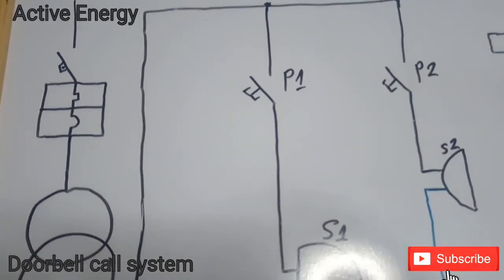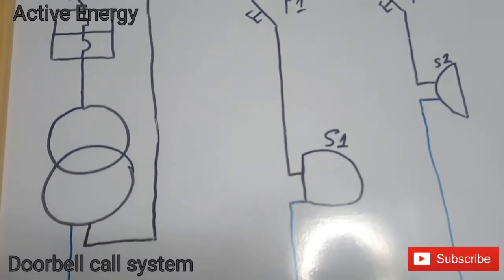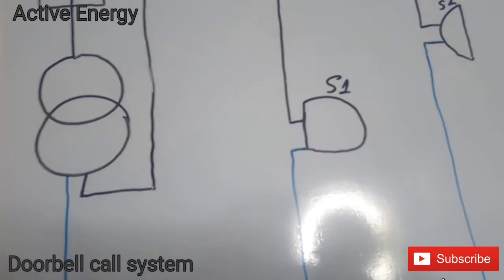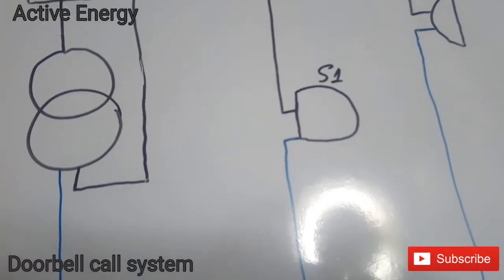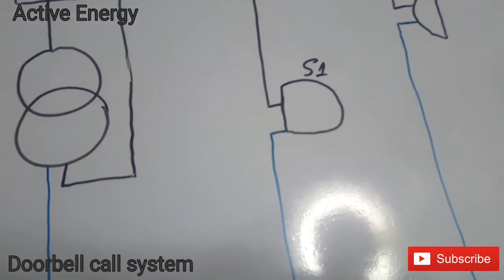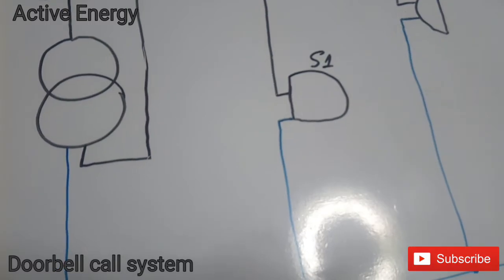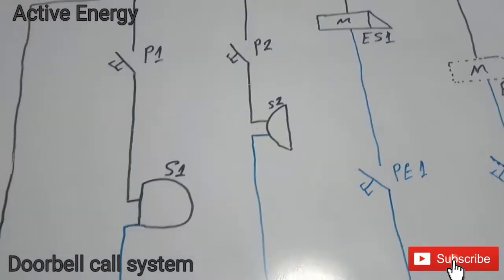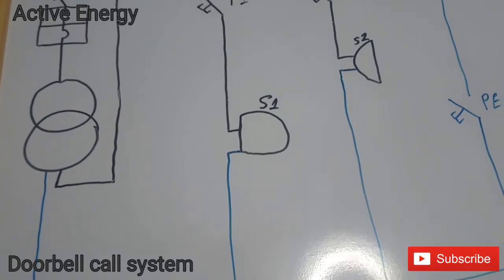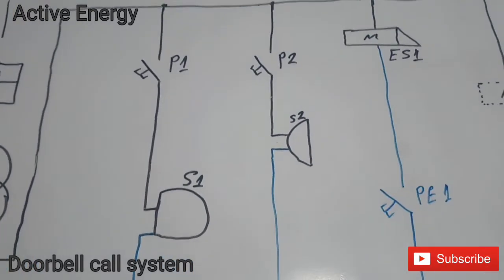From your general switch, the exit goes to a small transformer. The small transformer converts electricity from 220, 230, or 240 volts — depending on your country — down to 12 or 24 volts. The first wire will give tension to the first push button that is outside your gate.